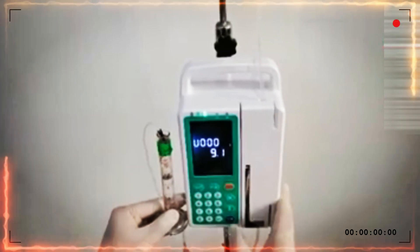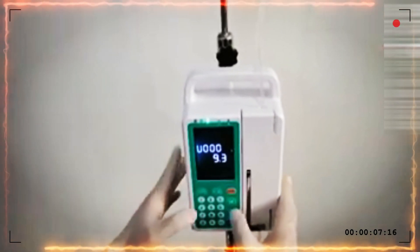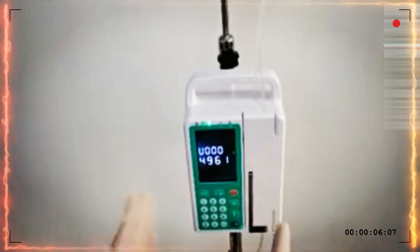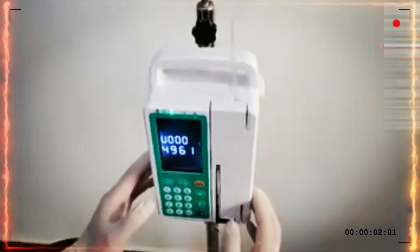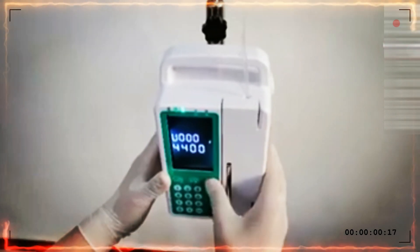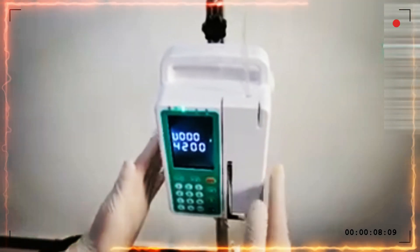Now we see it reaches 8, then press stop. The value shown on the pump is different from the cylinder value. We need to change the infusion pump value to match the cylinder value. Press 8, then press OK to finish the calibration for IV set brand number 1. If you want to set another brand calibration, long press the yellow select button. You can see number 2, number 3, and so on. The calibration process is the same as the first one.